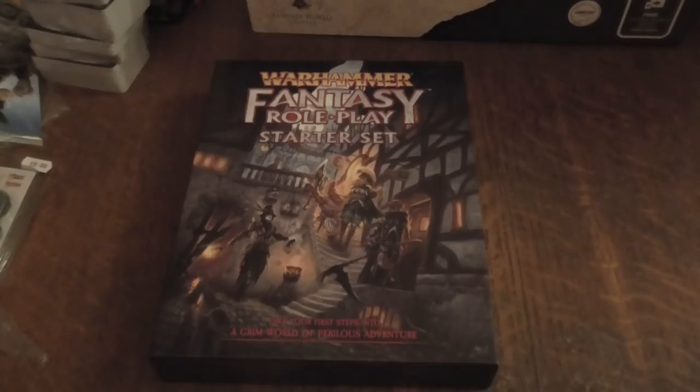The main reason I bought this set is because it gives you a whole town — full information on Ubersreik — and I'm really looking forward to using it. I'm also looking forward to what they do with the Enemy Within campaign. I want to see more stuff on Bögenhafen and that area. Anyway guys, if you like this video please click like, let me know in the comments if you're interested in getting it, and hit the notification bell if you want to see more videos from me. Thanks for watching, see you later, bye!